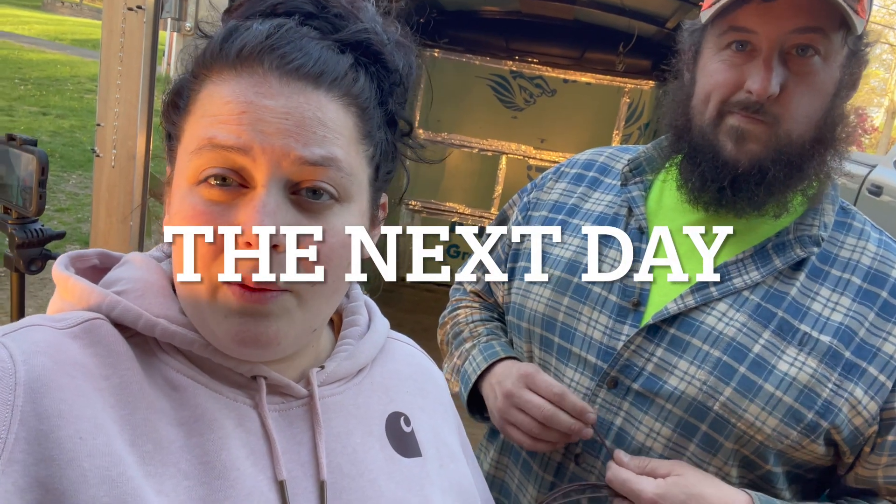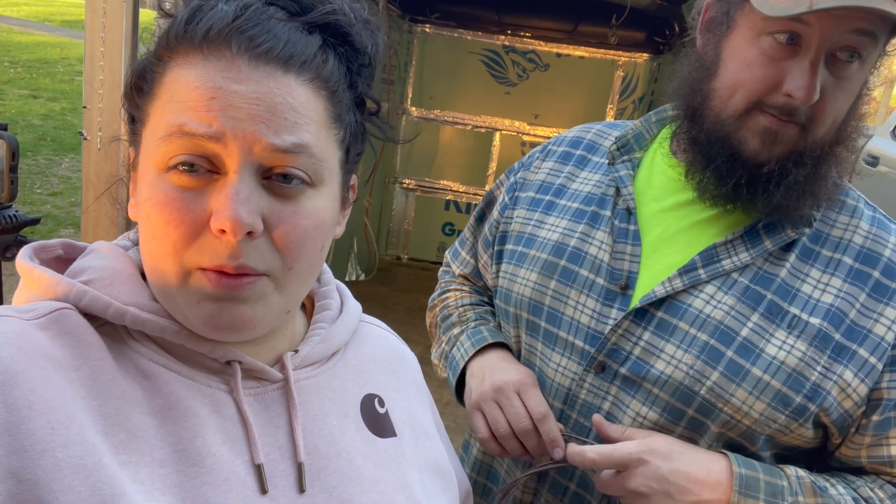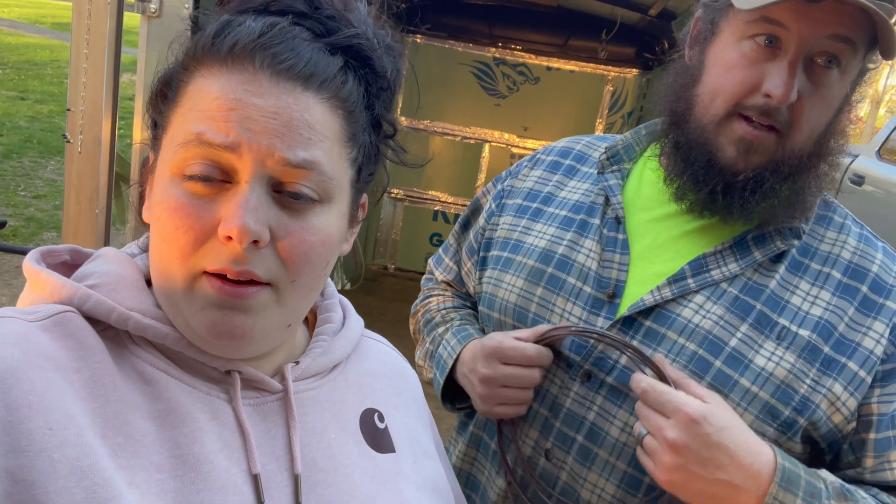Trip number three to Lowe's. We bought the 50-foot spool of thermostat wire because Jared didn't feel like having someone cut it for us, and we really only needed about 10 feet of it. So we returned it and got the right amount. We're going to get the thermostat and everything installed tonight and do the insulation in the ceiling — that's the goal anyway. We'll see how far we get.